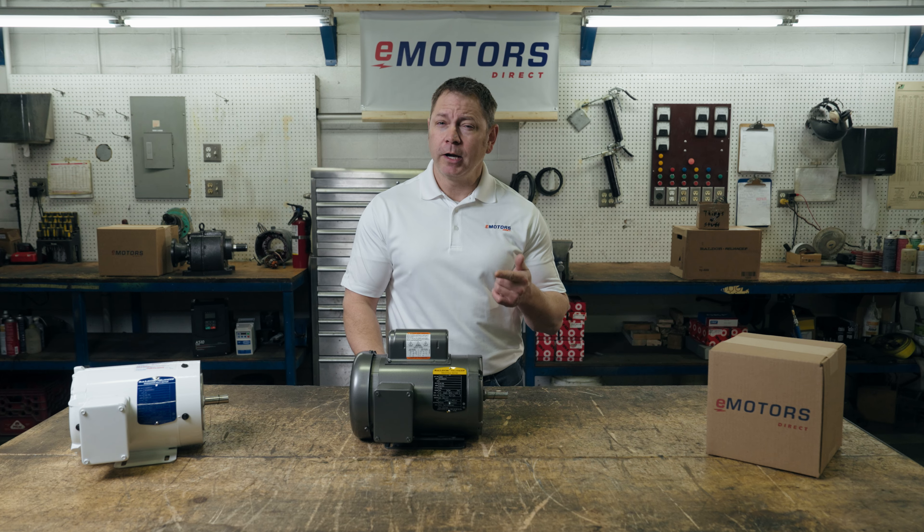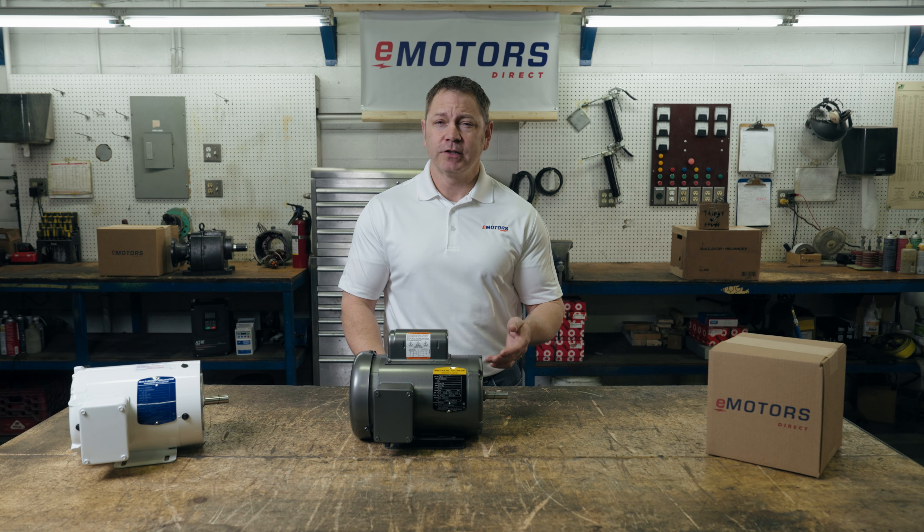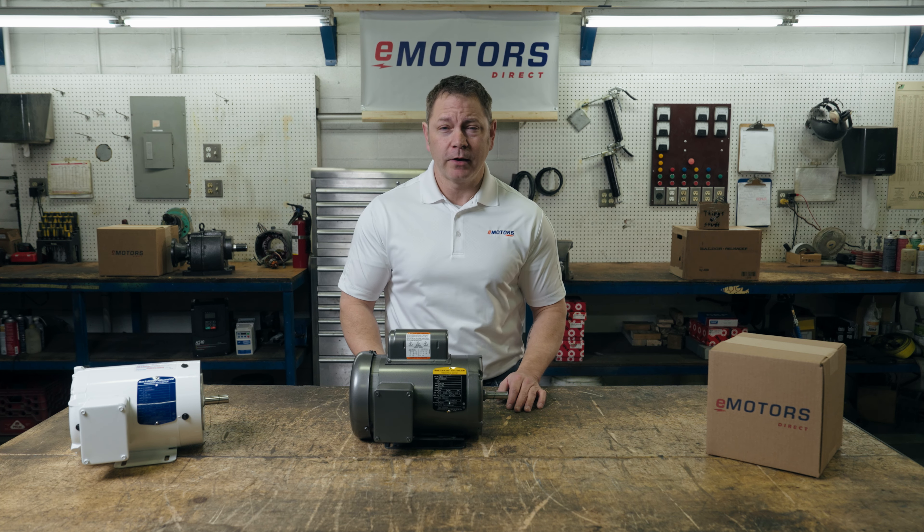Operating your motor at service factor continuously could cause increasingly inefficient use of energy, insufficient starting or operating torque, bearing failure due to overheating, or winding and insulation failure due to overheating. Continuously operating your electric motor at the service factor rated load will reduce the motor's speed and efficiency, and ultimately reduce the motor's lifespan.